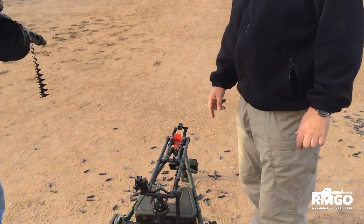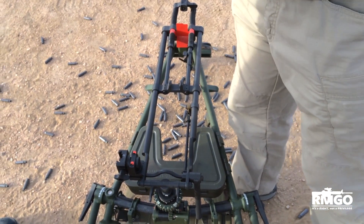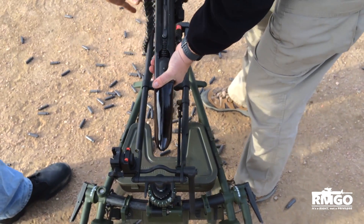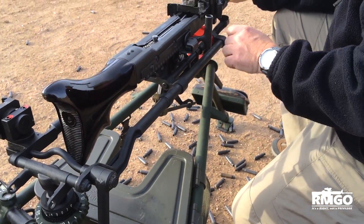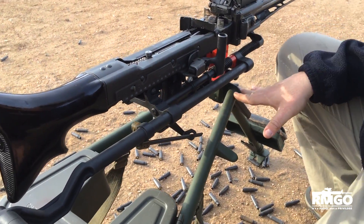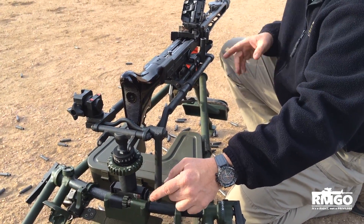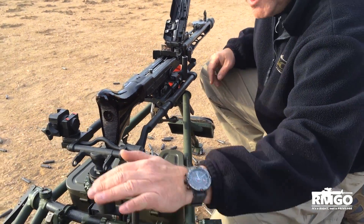We'll show you real quick this tripod. This is a unique tripod in that the weapon mounts in here — I'll show you how it mounts — it snaps in, and this is designed so that the shooter's head can be down below where it would be a sandbagged area. This is the trigger mechanism, the firing mechanism that pulls the trigger, so you can literally fire the gun by pulling this lever, which means your head can be low.